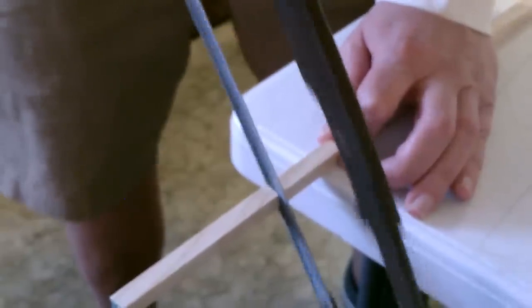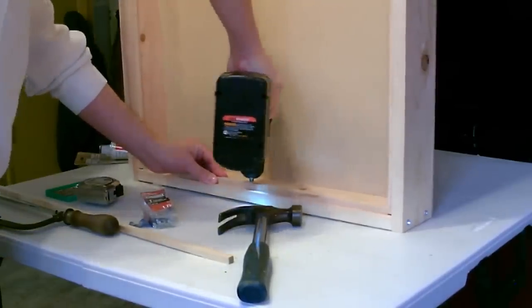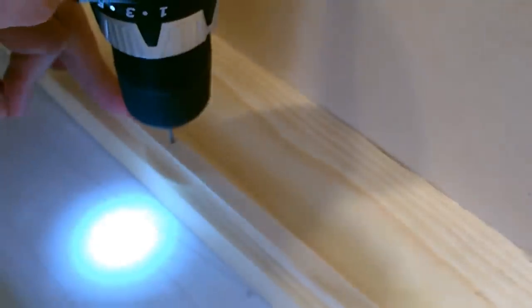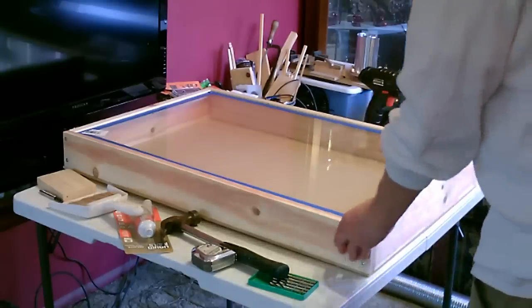Now I'm going to go ahead and tack in some 3 and 1/8-inch square dowel to hold up the glass. All right, a quick test of the glass — fits in there perfect.